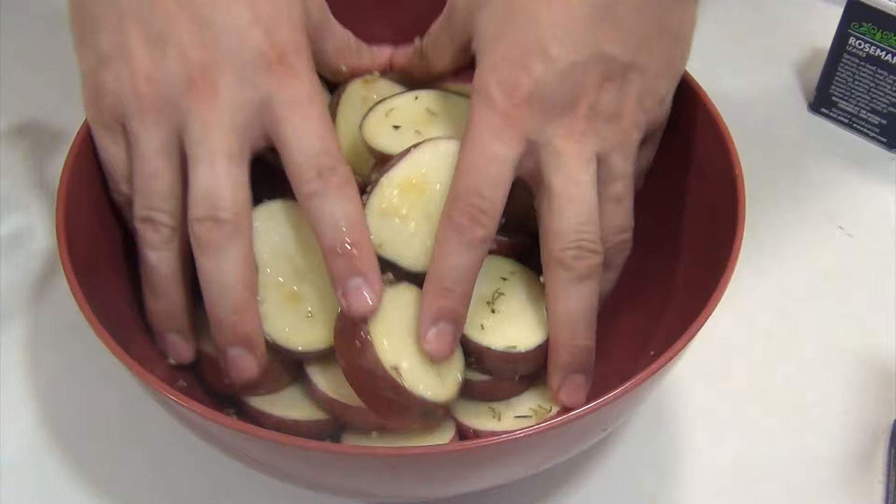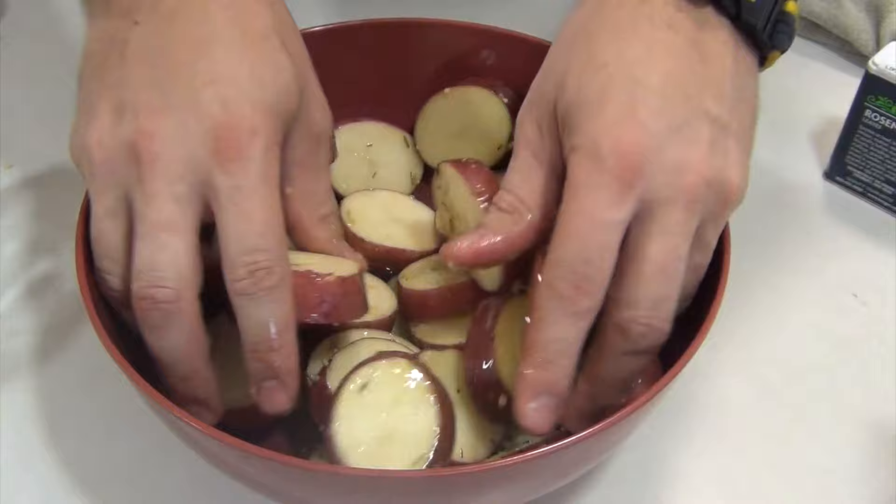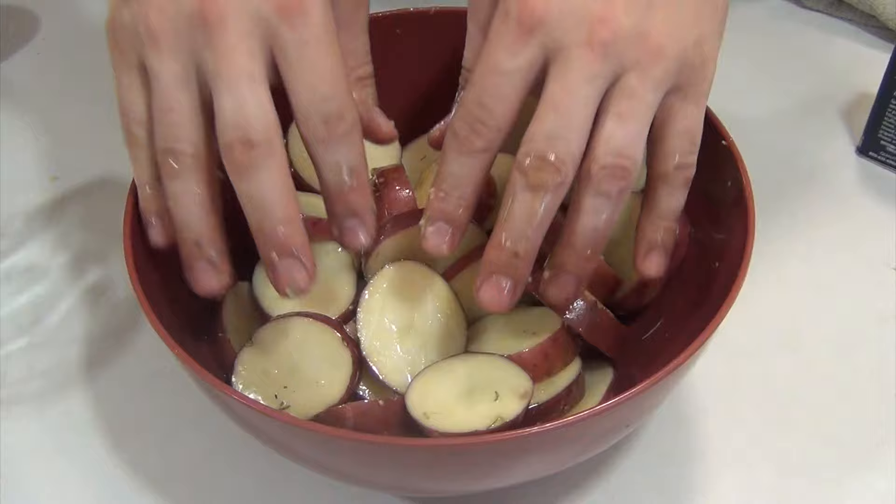I'll take my rings off and then we're just going to make sure we get some good coating on here. You can rosemary this to taste — it's dried, so just know that dried rosemary is typically pretty strong. You could use fresh rosemary; I didn't have any on hand. And if you like more garlic, feel free to tweak it there.